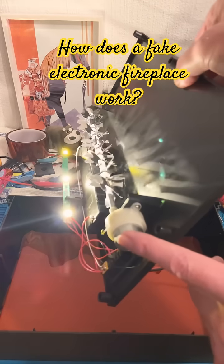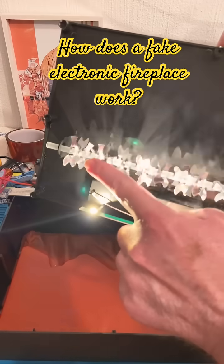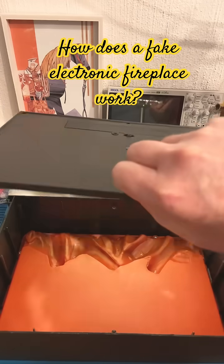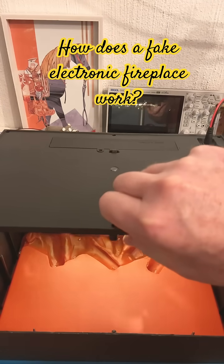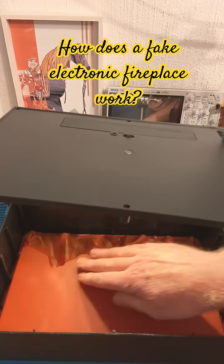There's a motor over here, three LEDs over here, and a rotating reflector that casts a light pattern over this translucent plastic part.